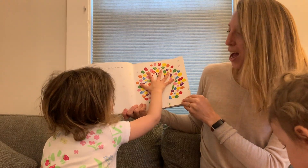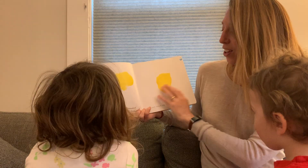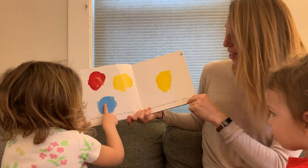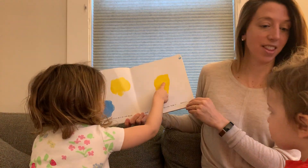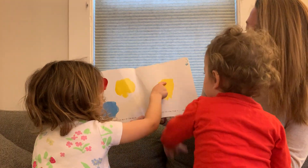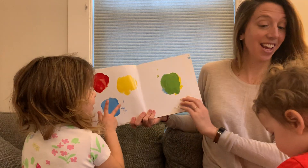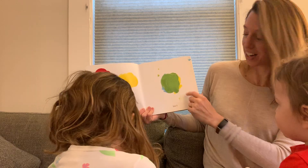Let's mix it up! With one finger, take a little bit of the blue and just touch the yellow. Rub it gently. Do you want to help? Good job. See? What color did it make? Green! Green.